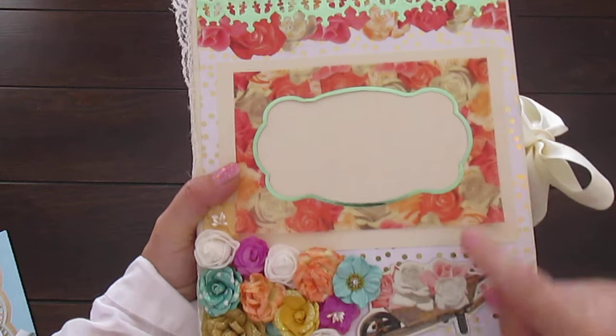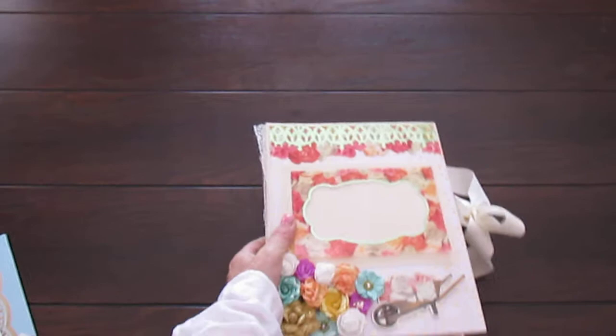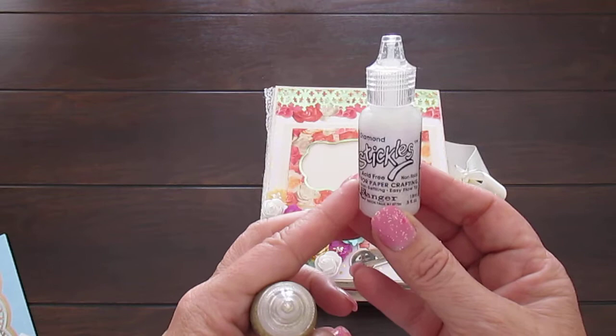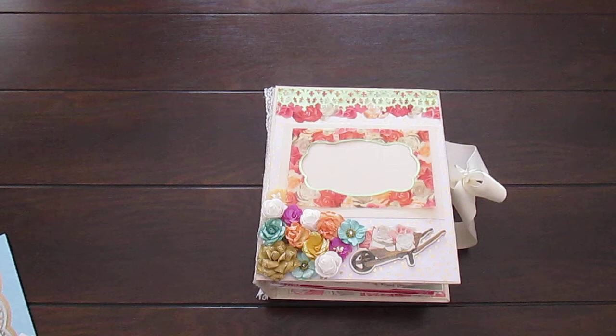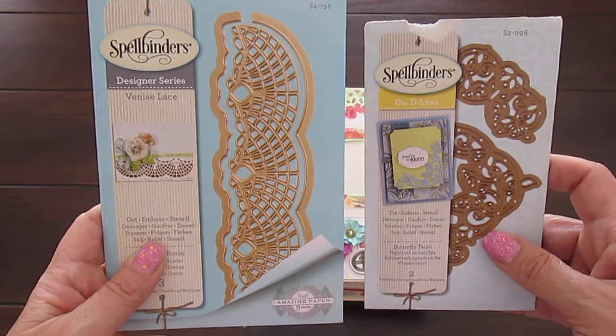Let me show you the cover. This is the ephemera from the collection - here's a wheelbarrow, and I've used stickles on the flowers from the collection, just from my stash that I've blinged up. These are the stickles I've used on the album - the diamond and the gold. Also throughout this collection, the die cuts I've used are the Spellbinders, the Venice Lace, and the Die Delights.